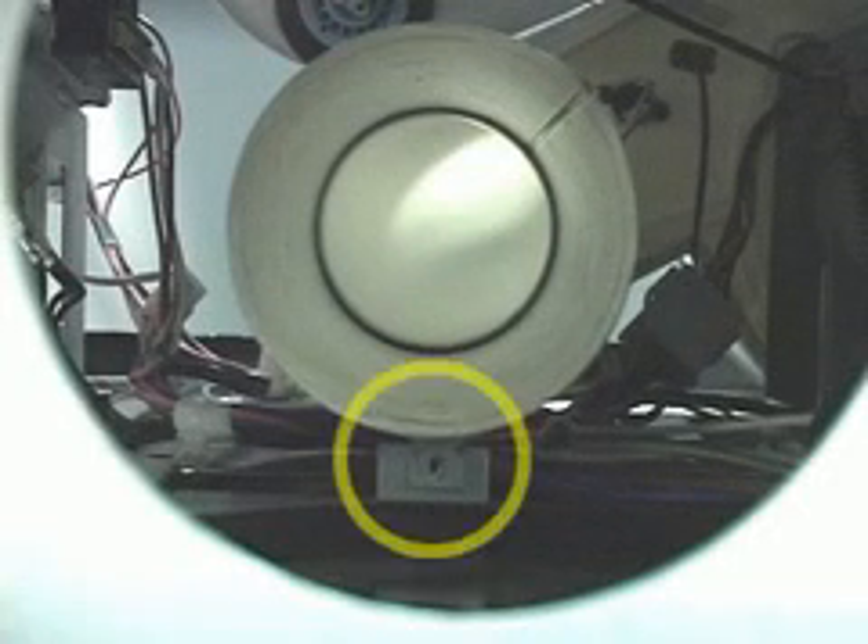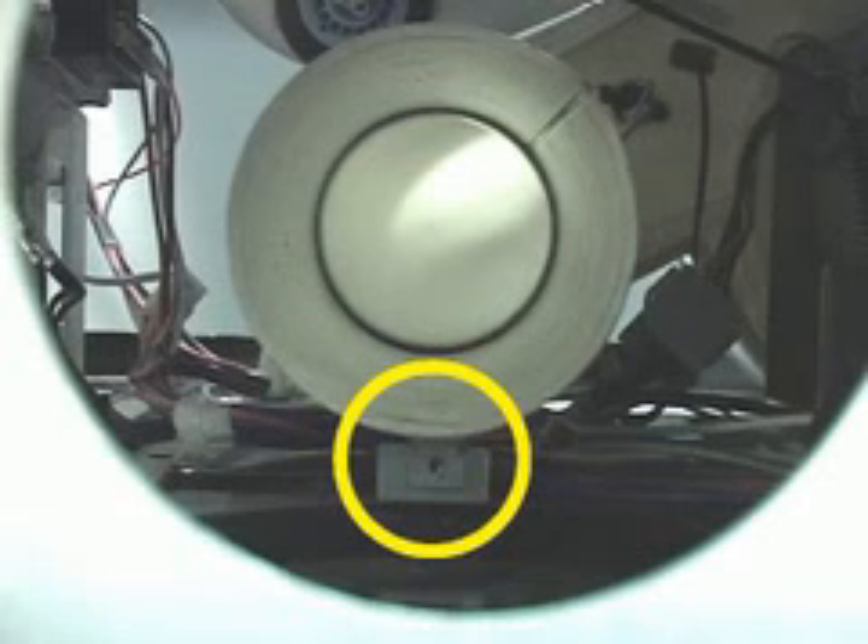Looking inside the dryer, this pipe will mate with the output of the blower housing you see here. Once in place, secure the pipe to the cabinet base using the Phillips head screw from the original exhaust pipe that you removed earlier. Note the yellow circle illustrating this bracket.